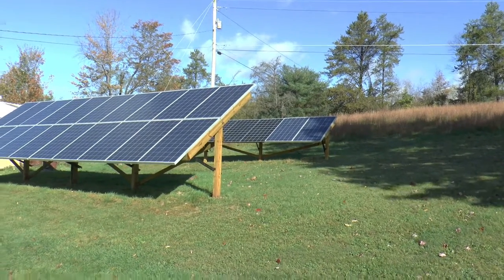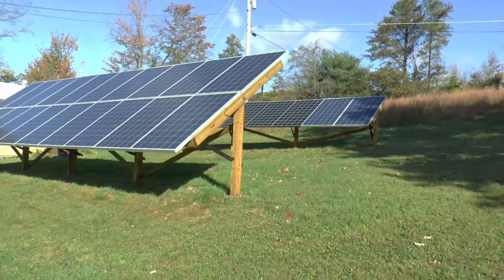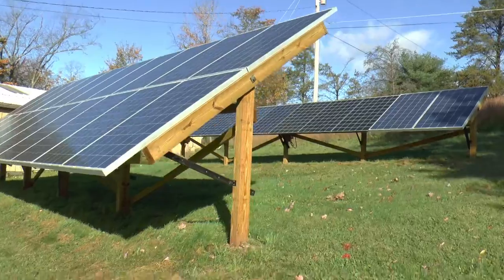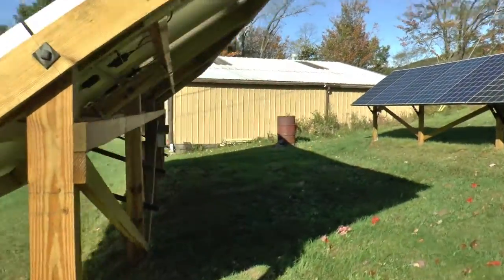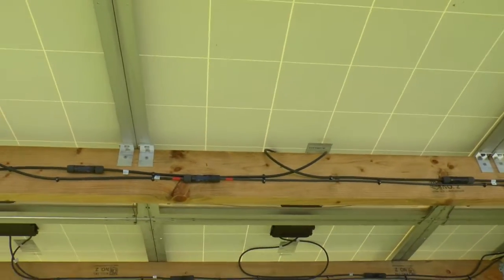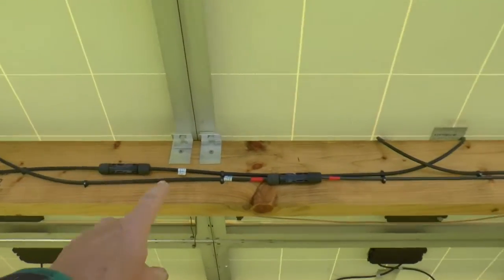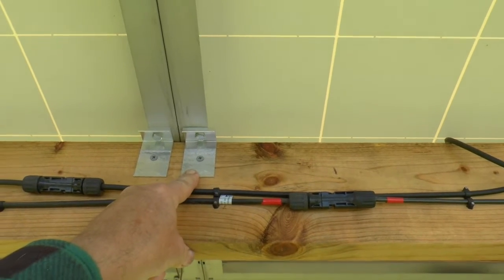Welcome back. Seems to be a lot of interest in how I mounted my panels on my ground mount here. So I'm going to make a quick video. As you can see, these angle brackets were made out of some aluminum that I had.